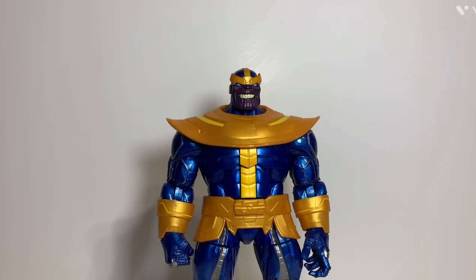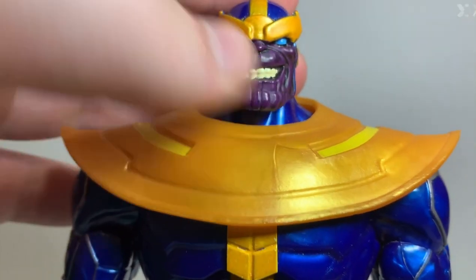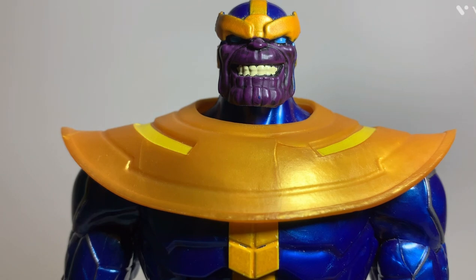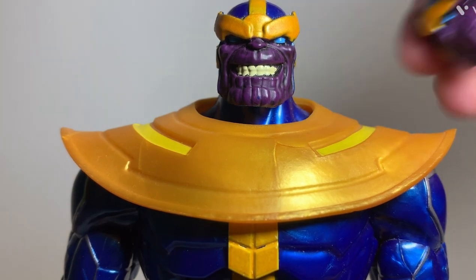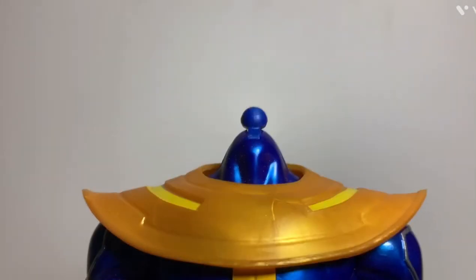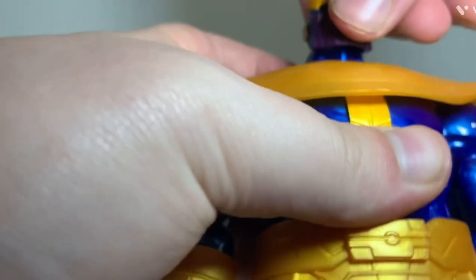Let's go over the sculpt, design, and color of Thanos starting with his head. This is the first alternate head where he's got a grin on his face, and I think this was the head the original figure had. He also comes with an alternate head with more of a grimace - you can pop the head off and put the other one on in its place.